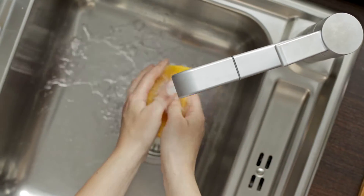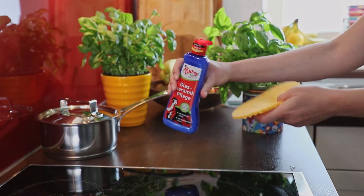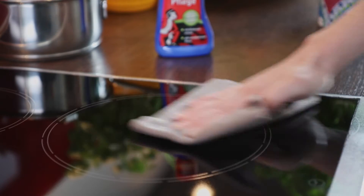Dampen the cloth, shake the bottle, and apply a small amount of POLYBOY onto the damp cloth before wiping over the cold cooking hob. Then wipe again with a damp cloth and polish with a dry cloth.